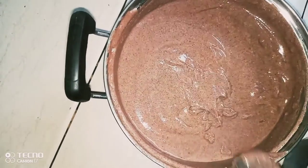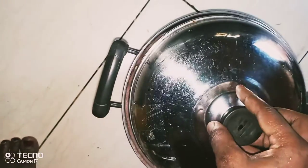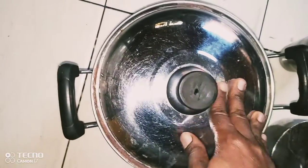After stirring, you cover with an airtight lid. The lid on this pan has a hole, so I had to put some tape so that no air or heat passes through. You can even put something heavy on top of the lid. Then leave it to ferment overnight.